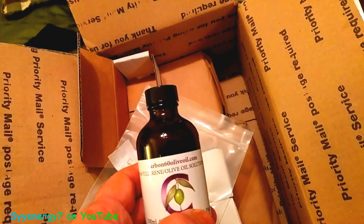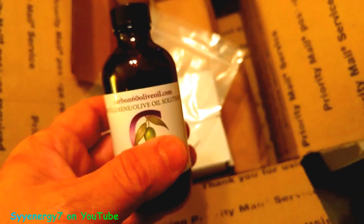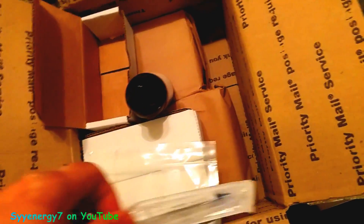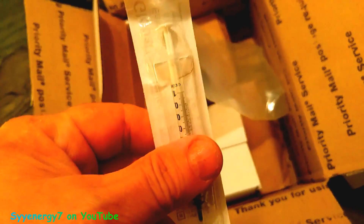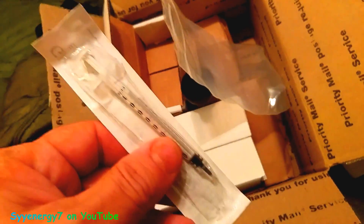These guys are quick. I just ordered this and when you order a full liter, shipping is free and it comes priority mail. Not only is it in a glass bottle, safety-sealed with plastic, it's wrapped in really thick heavy bags, individually boxed, and it comes with a syringe to measure it out.